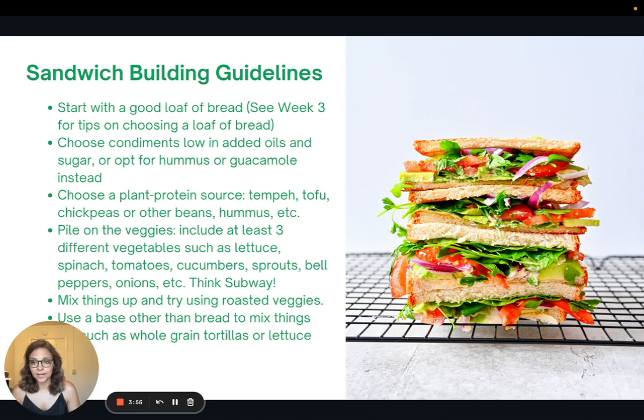My next tip is to pile on the veggies. I like to include at least three different vegetables on my sandwich — this can be lettuce, spinach, tomatoes, cucumbers, onions, peppers, you name it. When you're thinking of building a sandwich, think of all the options they have at Subway and be inspired by that. You can also mix things up by trying roasted veggies, or use a base other than bread, like a tortilla or lettuce to make lettuce wraps.